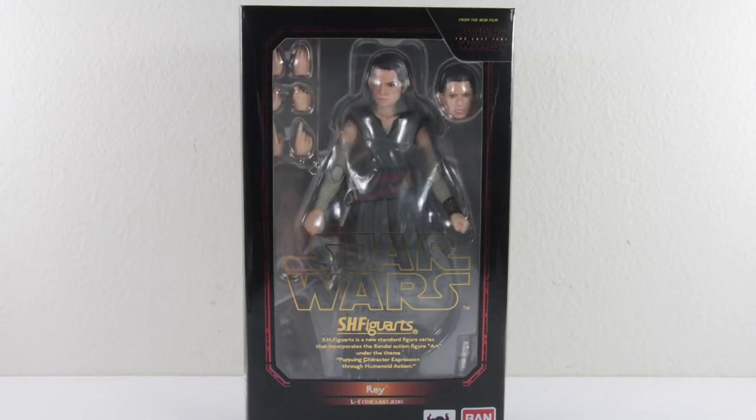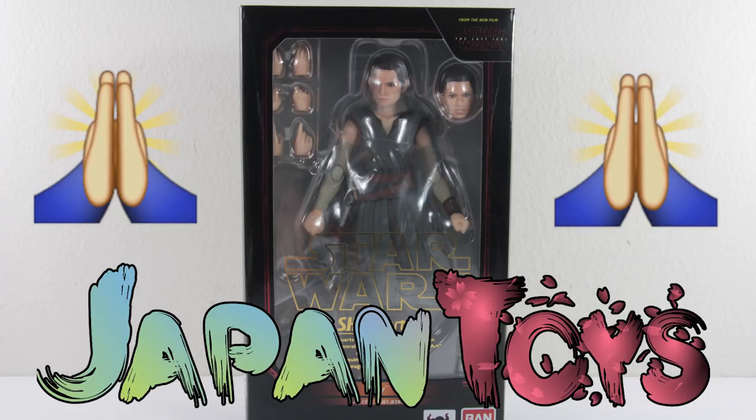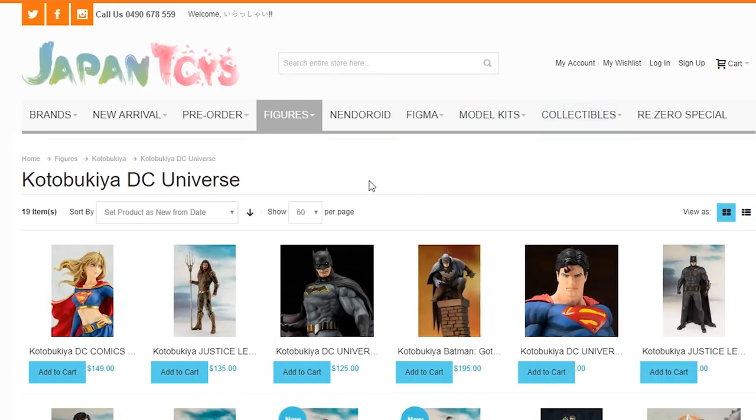Hello and welcome back to another review on the Canoh channel. We've talked about a Sith Lord in the previous video; today it'll be about a Jedi in training - SH Figuarts Rey. I'd like to give a big shout out to Japan Toys - thank you very much for sending this awesome figure over and giving me an opportunity to review this beautiful lady.